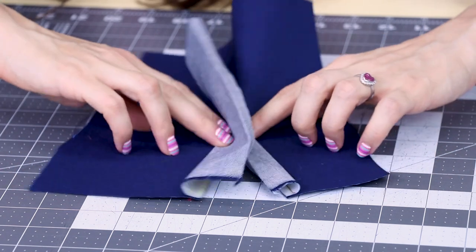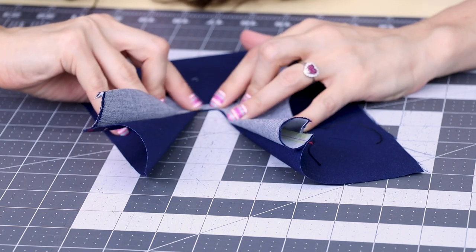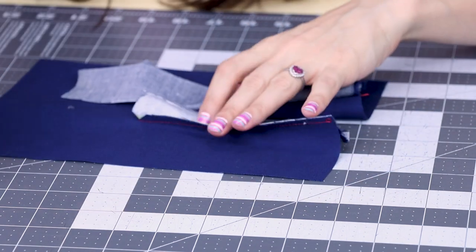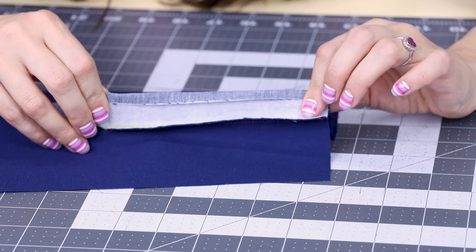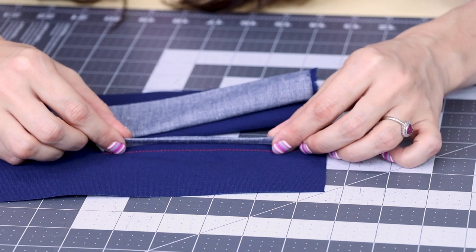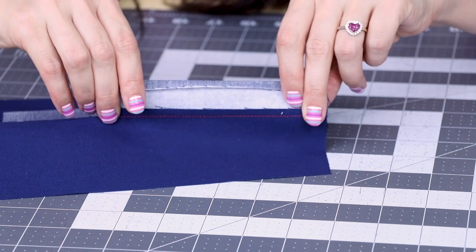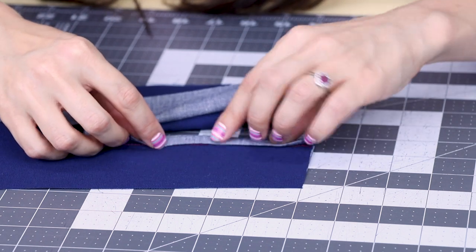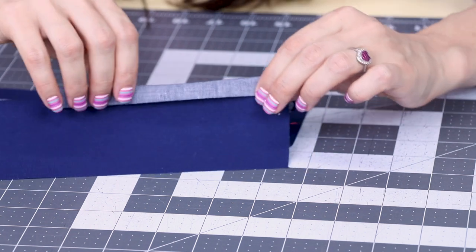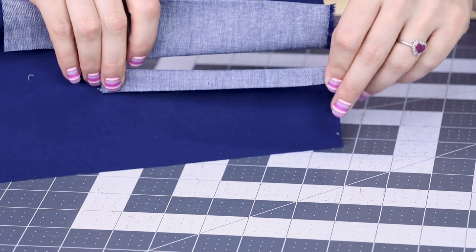Now we need to take the entire placket and turn it to the right side of the sleeve — just flip it out and pull those corners so they're nice and crisp up here. Now we need to do some really precise ironing. We're going to work with the shorter side of the placket first: iron down the seam allowance towards the inside of this piece, then take that folded edge you already folded and iron it down just past the stitching line right here. That's going to be our first big part of the placket — getting this part all folded up, and then we'll do a little edge stitch on that fold to hold it down.